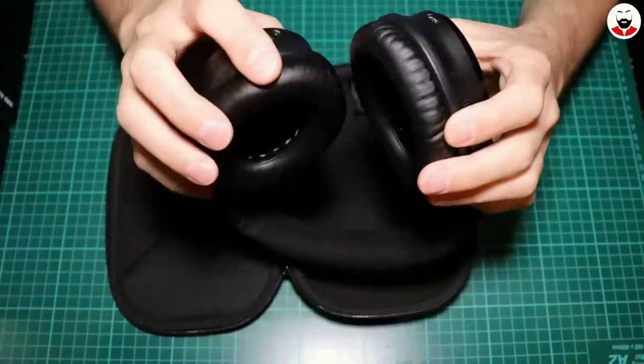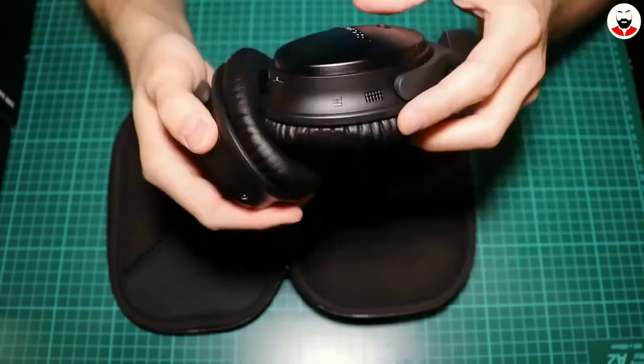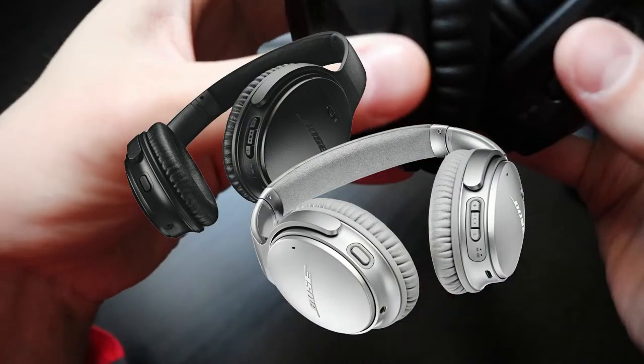Hi everyone, this is my review of the Bose QC35 second generation. From a design point of view, these are very stylish even if they are made out of plastic. I find the black version nicer looking than the silver one.